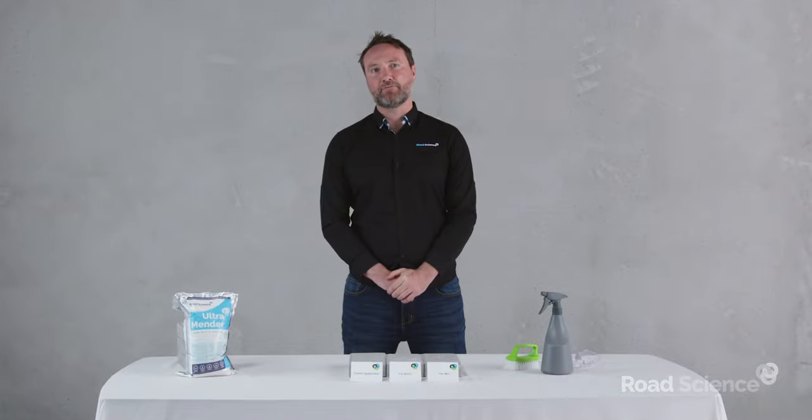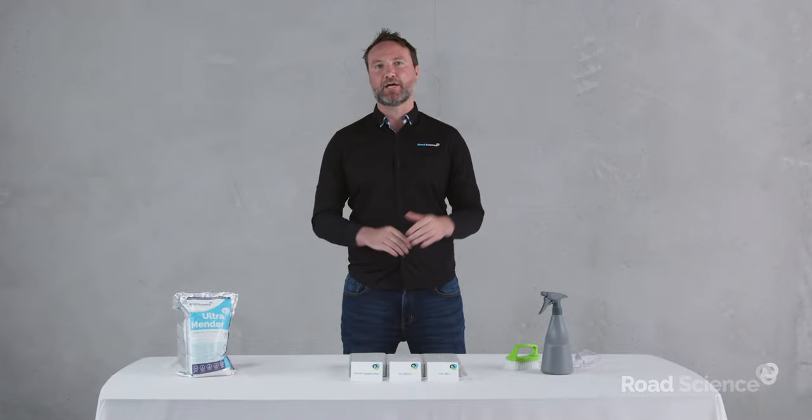Welcome to Road Science. I'm Darcy Rogers, your Technical Development Manager. Today I want to give you an overview about how to correctly apply Ultramender. A number of you have been out there using it with some really great success, with a few of you reporting up to 30% reduction in maintenance costs.